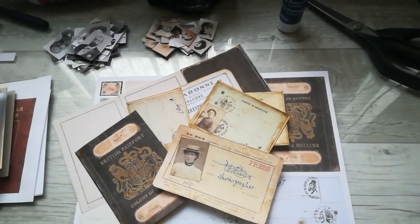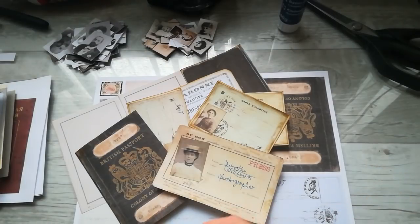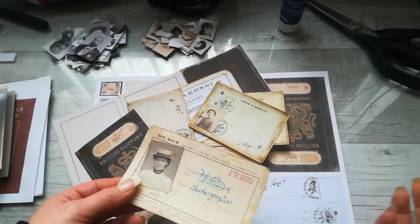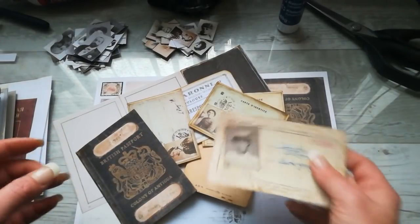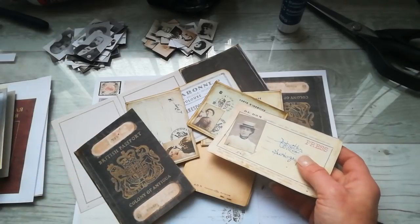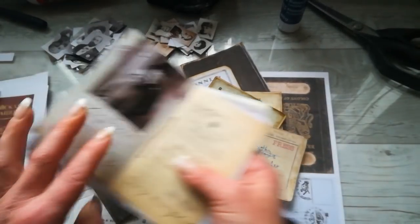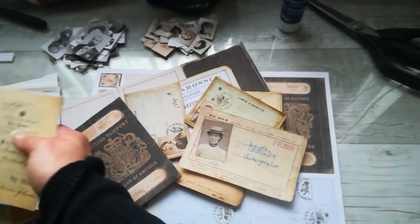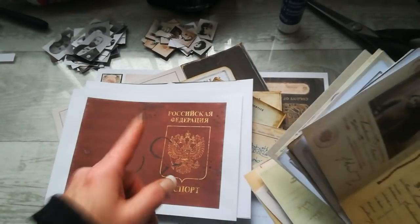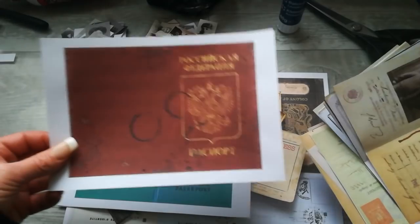Hello everybody, welcome to my channel. It's Eva from Bohemian Crafting, and today I'm coming to share with you ID cards. I love to add ID cards to my journals and to my creations, but sometimes I'm having a problem to find them, so I'm gonna create them myself. I made a collection of different ID cards, passports, and papers. The pages inside will be on my Etsy — link down below if you are interested.